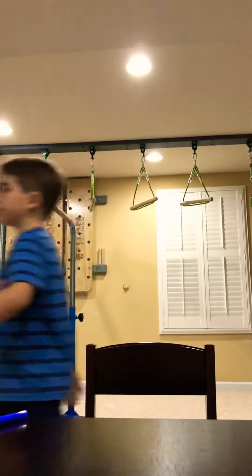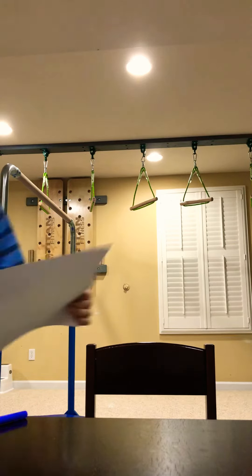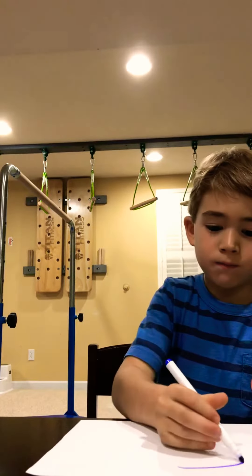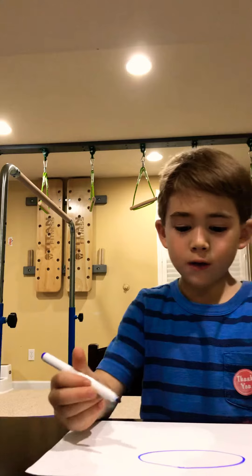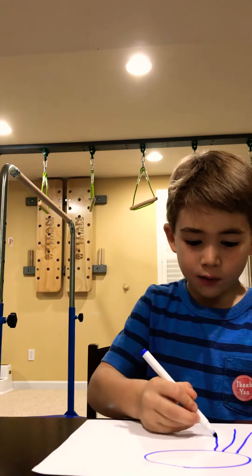Get your piece of paper. Draw a little head, kind of big. And then draw eight lines sticking out of the bottom.